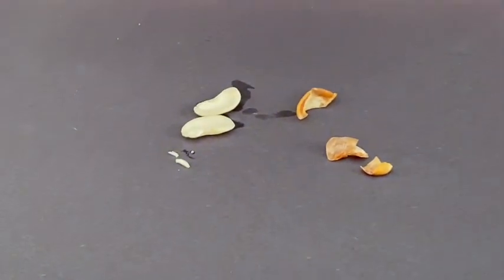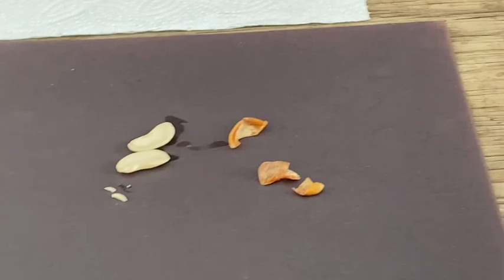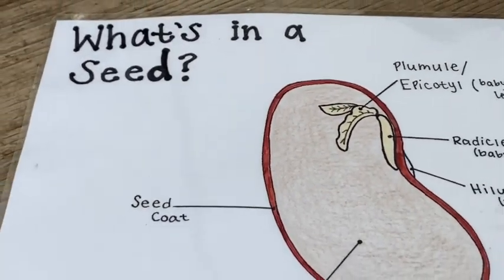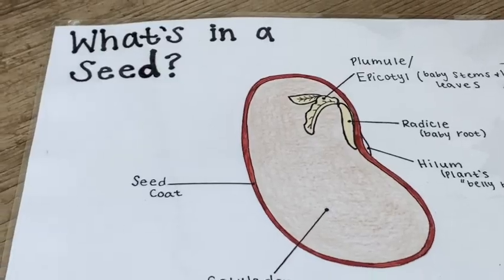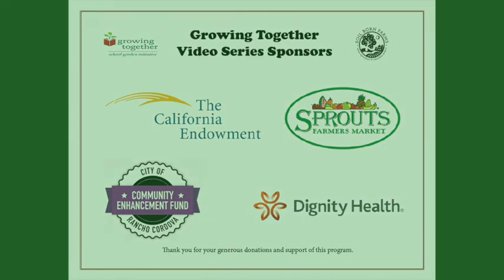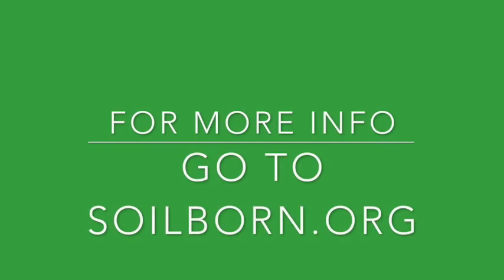Now it's your turn to dissect a bean and draw what you see. Have fun! We'll see you next time.